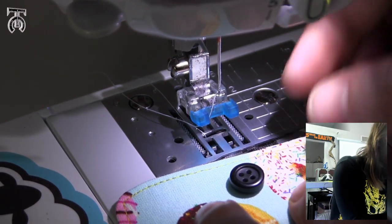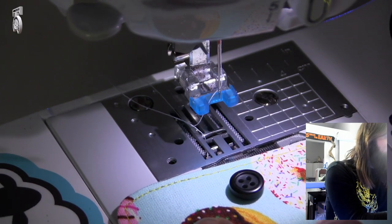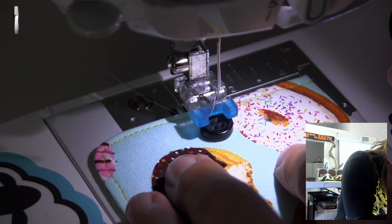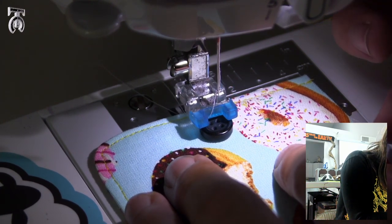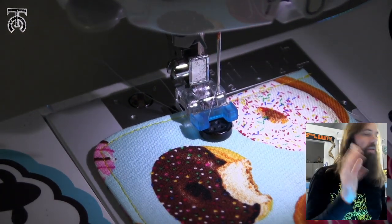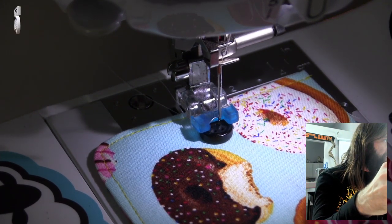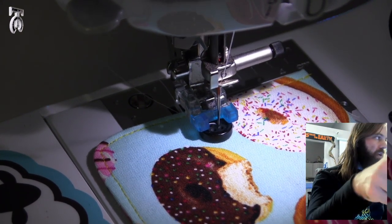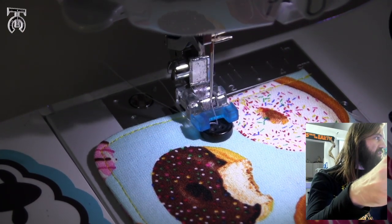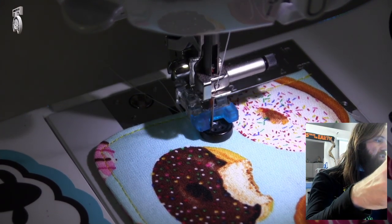I've got my button exactly where I want it. I'm going to raise the foot up as high as it goes, and slowly lower it so that the first two dots of my button are right between those two rubber grips. That should look good like that. Now I'm going to turn the hand wheel and make sure that the needle does not hit the button. If it hits the button, you have to adjust your stitch width, but that's looking pretty good on both the right and left sides.